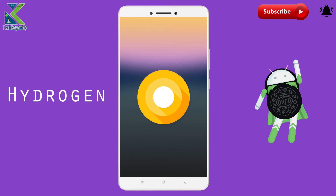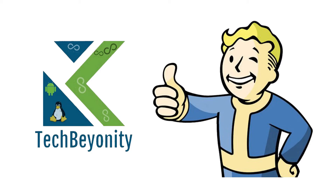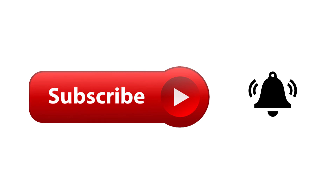That's it for this video. If you like our content, give a thumbs up or vote it down, and subscribe to TechByOnity for more.